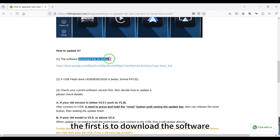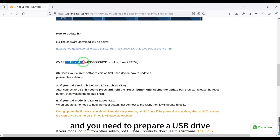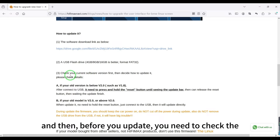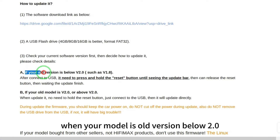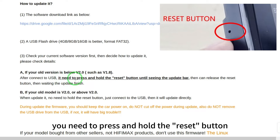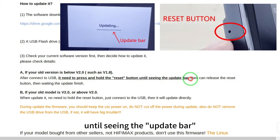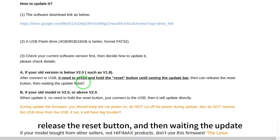The first step is to download the software. You need to prepare a USB drive and copy the software to the USB. Before you update, you need to check the old version first. When your model is on an old version below 2.0, you need to press and hold the reset button until you see the update bar, then release the button and wait for the update to finish.